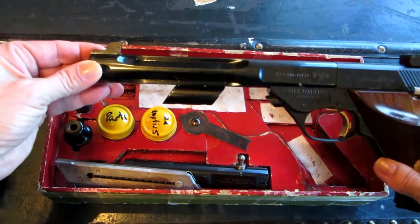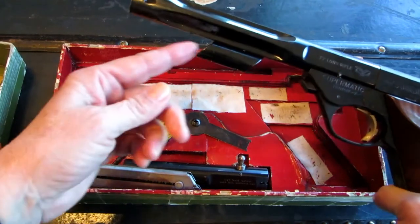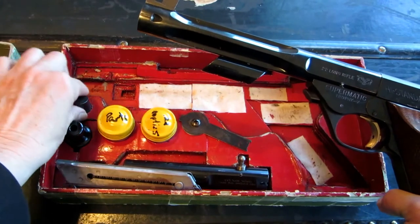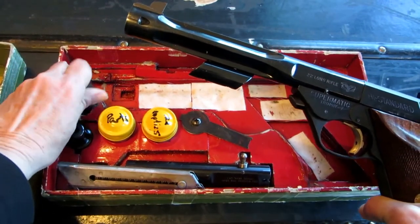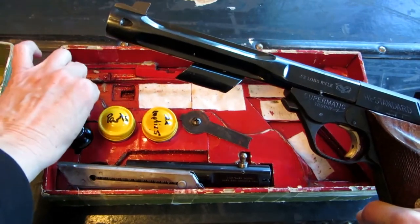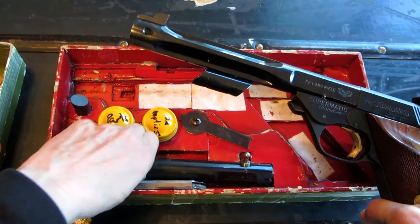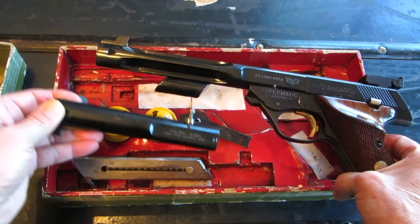It has a weight on the front, on the bottom of the barrel, which helps balance it better. There's even an extra weight in this box to add on to that. It has a seven and a half inch barrel and it also comes with a five inch barrel, which is very nice.